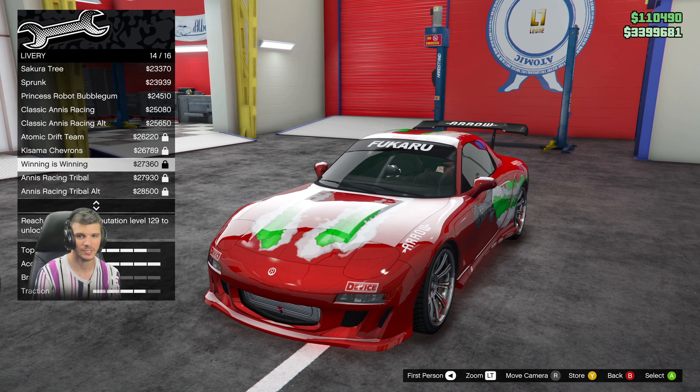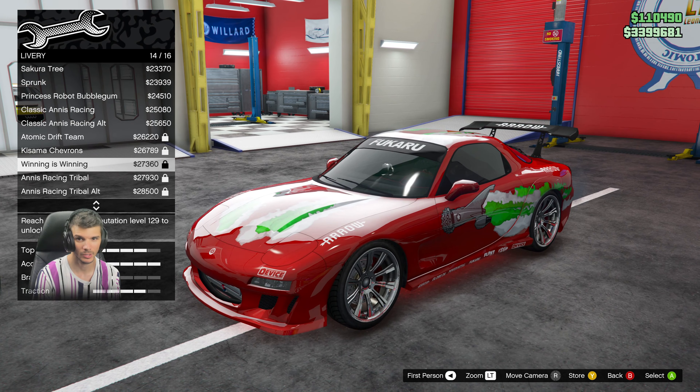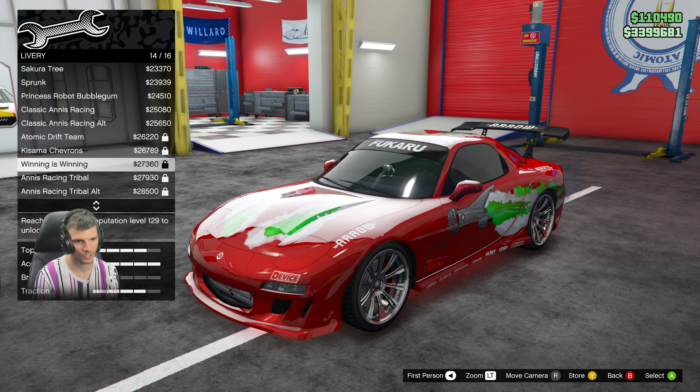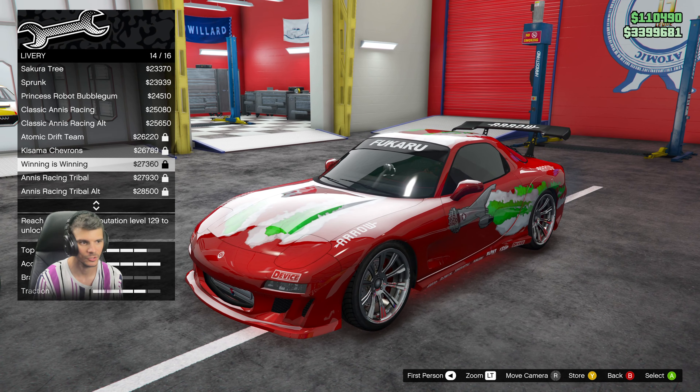First off, you're going to buy the ZR350 — it's I think 1.5 or 1.6 million on the San Andreas or the luxury branded cars option page. Then you're going to go into your garage or go to any tuner shop, and you can do it at the Los Santos Meets as well.